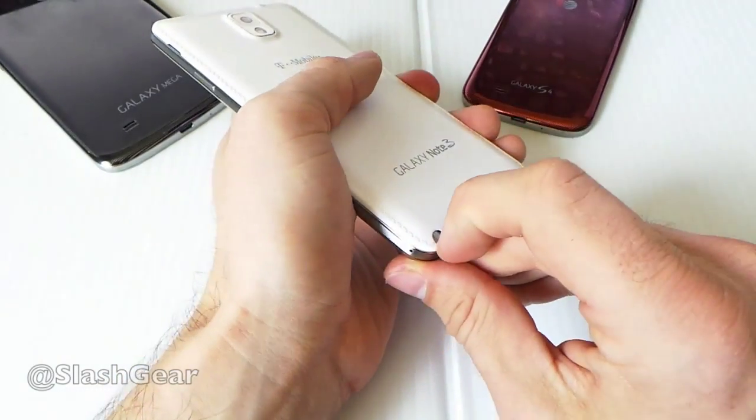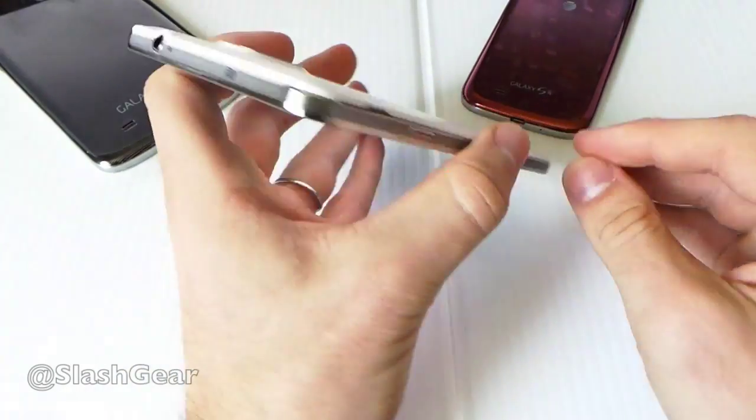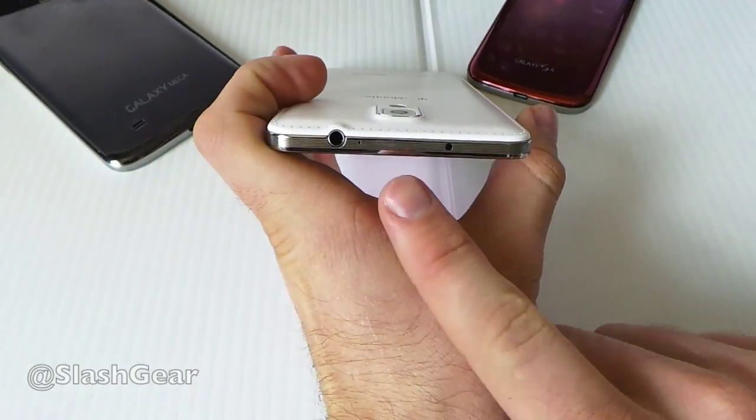Here's your S Pen. As you can see, you can pop it in and out, flip it upside down like that. Here's another mic right here — there's actually at least three right here, and there's another one on top.